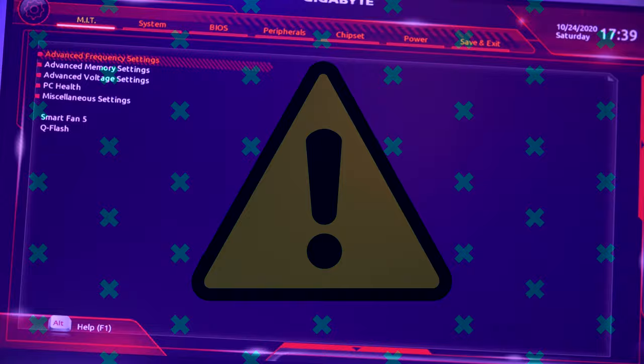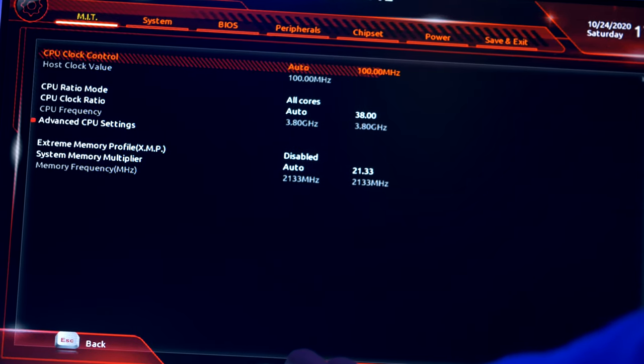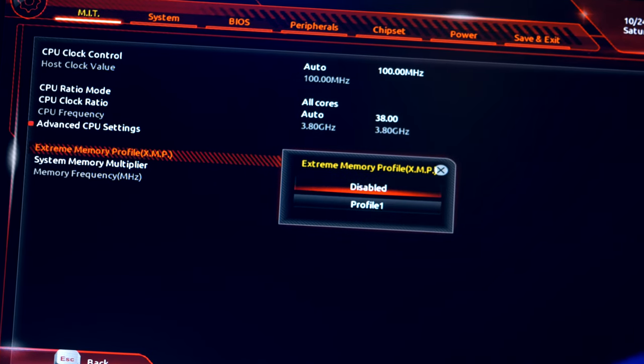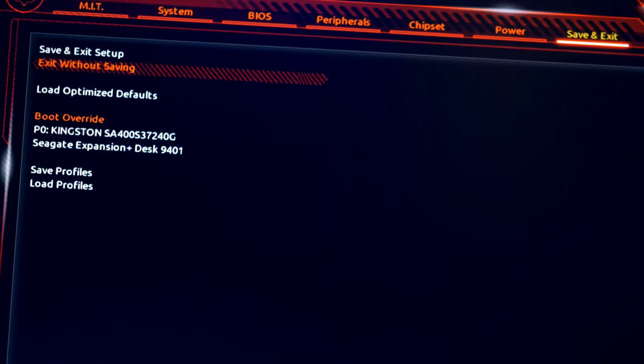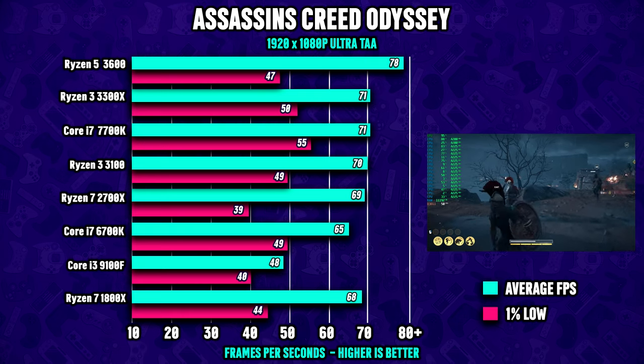Time to turn on the system! One important note for first-time boot: make sure the RAM sticks are running in their XMP profile. Do this by tapping Delete while the Gigabyte logo is on screen, then head to the overclocking section, select Profile 1, and you're good to go.